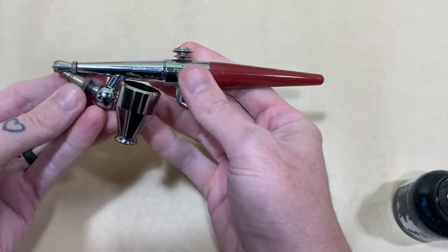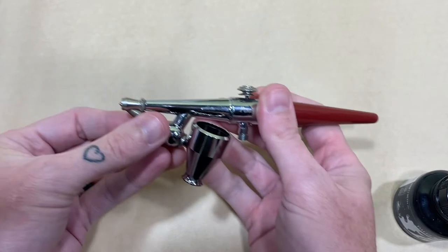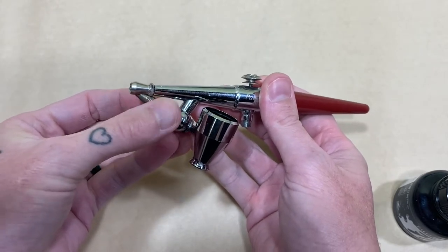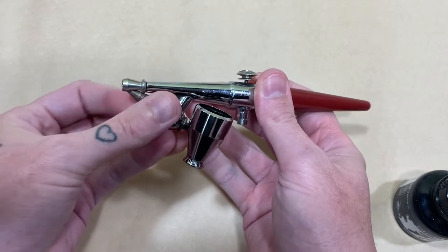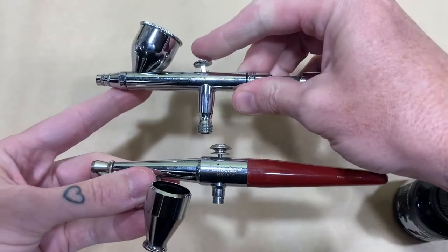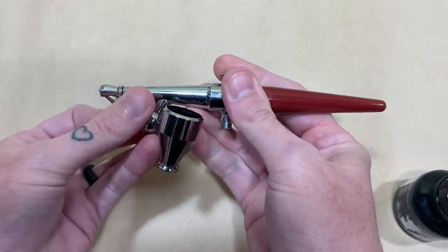So instead of having a needle, this one just has a nozzle right here. You can tighten it — you can move this part here and it's going to tighten down, creating a smaller point, or loosen it to create a larger point. With the dual action, you get that by pulling the trigger back and forth. Here you get it by loosening and tightening this piece right here.